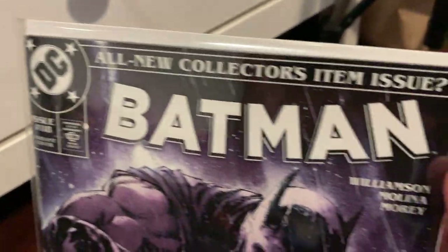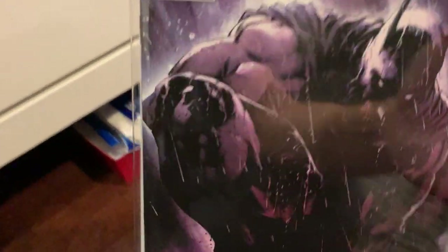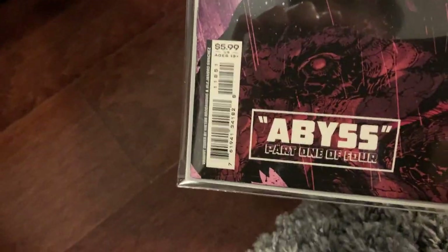Next over is that very same homage cover — all new collectors, there's Batman with the Spider-Man curve to it. Batman 118. And then Batman doing the squat, and instead of 'Torment,' it says 'Abyss.' So that's fun.